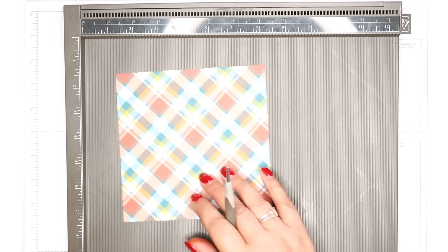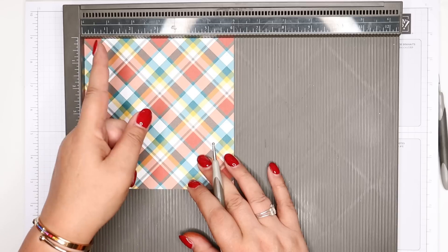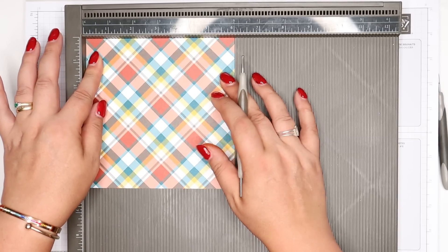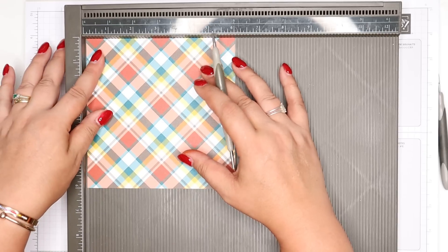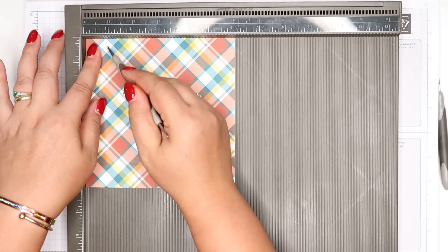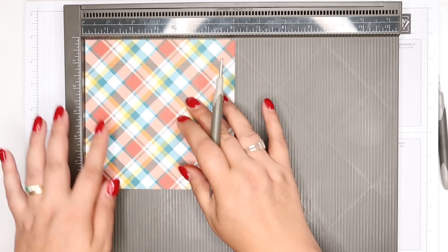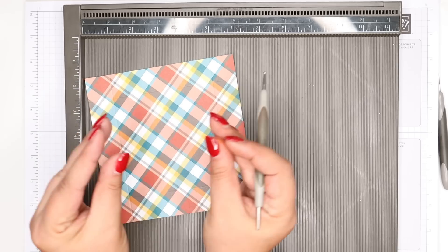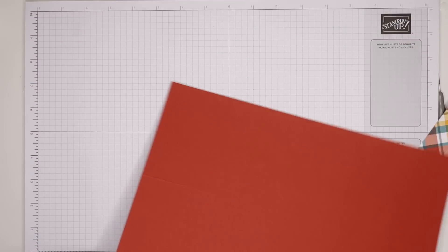For the lid: 6 by 6 inches — again, if you're metric, trim yours down to 15 by 15 centimeters. We're going to score it at one inch on all four sides, but we need to move the paper away. It's actually where you're scoring — it's like 15/16 of an inch, so you're scoring at about 2.3 centimeters. By moving it away from the side a little bit, scoring a shade less than an inch, the center part is a little over four inches so it will fit snugly over the top of your box.